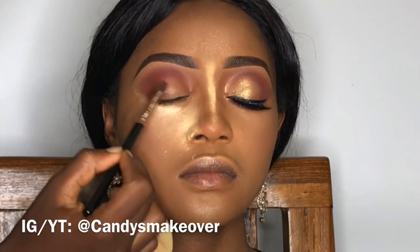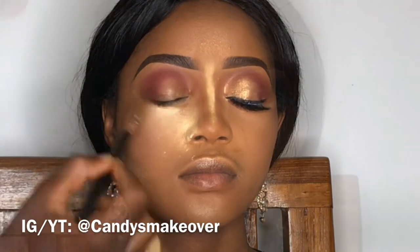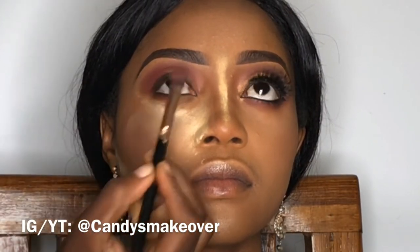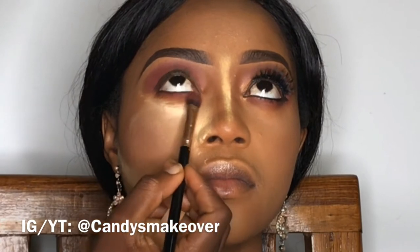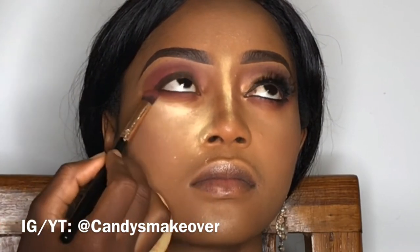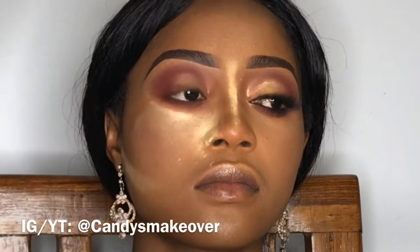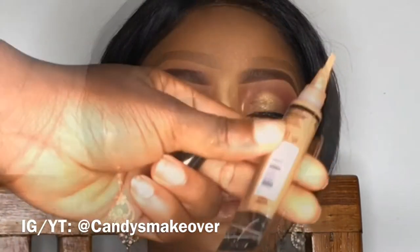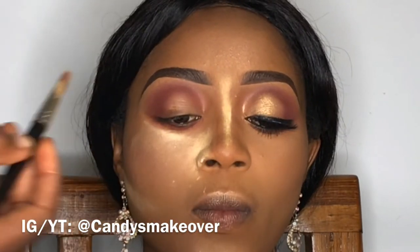I'm going to keep applying and blending, and I'm going to repeat the same process under the eyes on the lower lash line. I'm going to apply the red and blend it out with the transition shade, and that's it for the under eye. I've just tried to keep it minimal since this is a brighter look we're trying to create, and if you're working on a bright look, you want to be as smart and fast as possible.